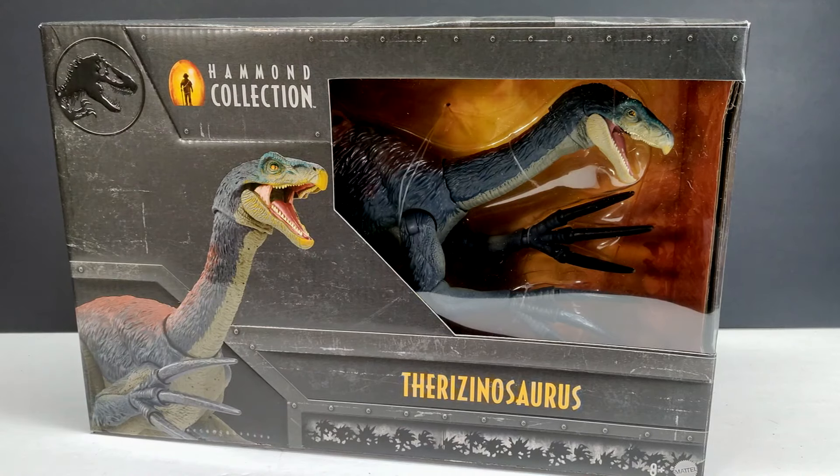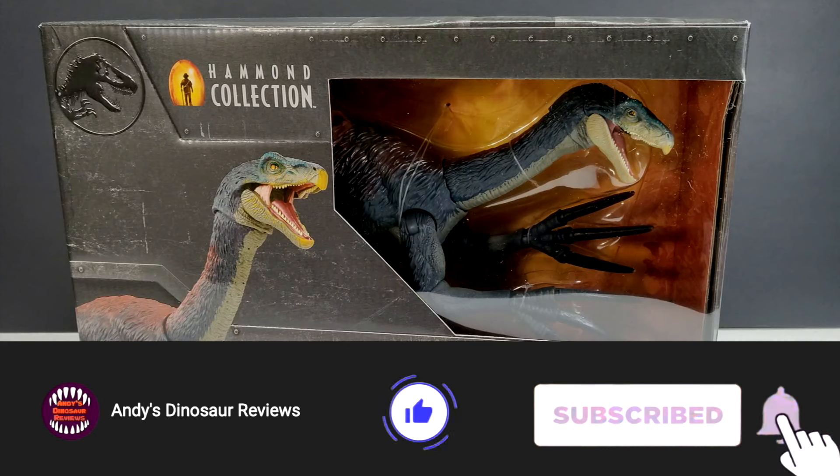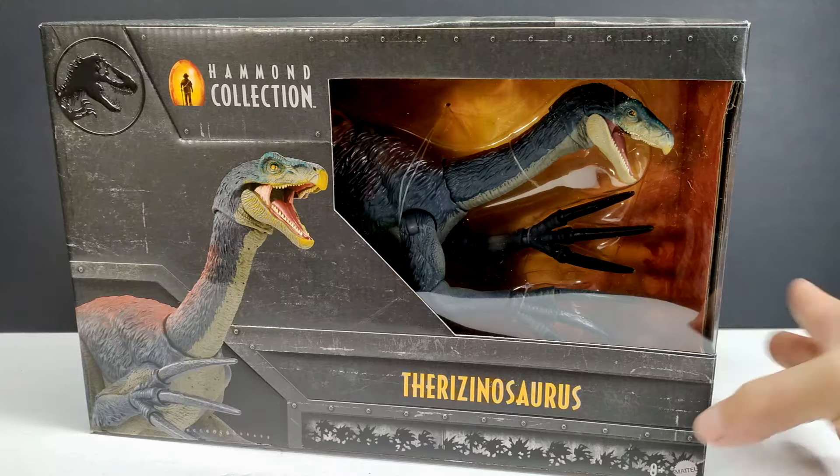Hey guys, welcome back to Andy's Dinosaur Reviews. The day has finally come — we've got the Hammond Collection Therizinosaurus here to take a look at. I've had many requests for this review on the channel. I've just had so much stuff to put up lately that it's taken me a little bit to get to this one, but really happy to finally pop this out of the box and check it out.